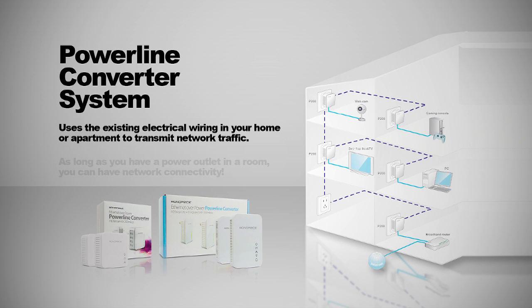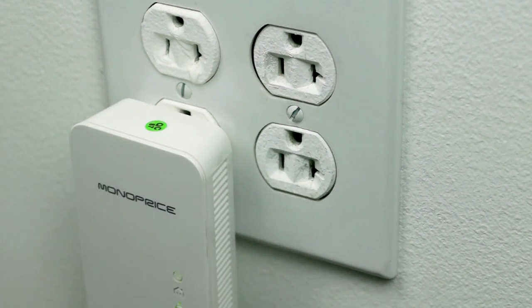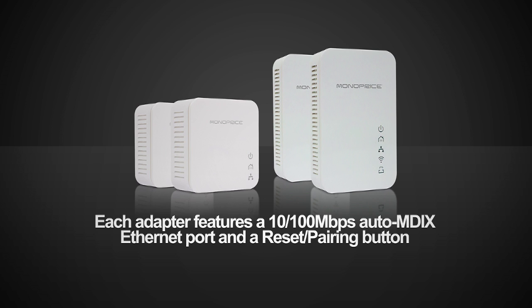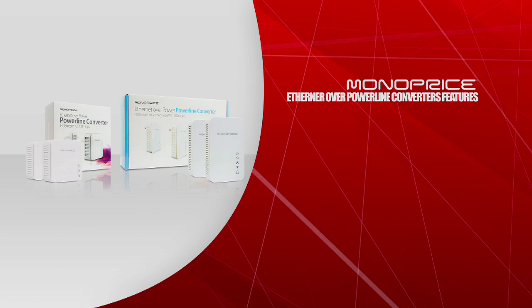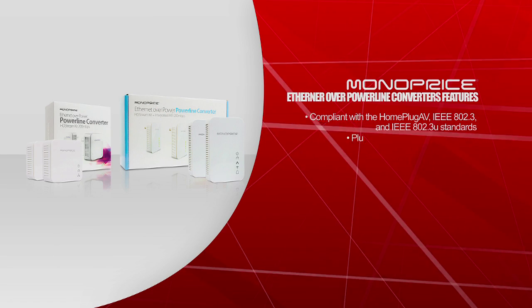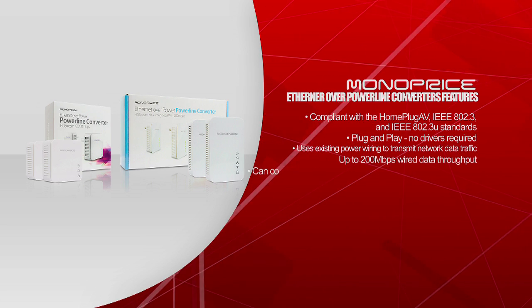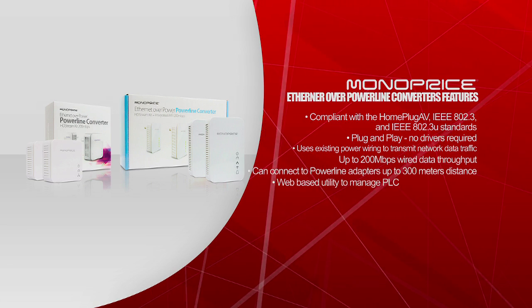The powerline converter system uses existing electrical wiring in your home or apartment to transmit network traffic. As long as you have a power outlet in your room, you have network connectivity. Each kit comes with two powerline adapters. Each adapter features a 100 megabit per second MDI-X Ethernet port and a reset pairing button. These Ethernet over powerline converters are compliant with the HomePlug AV, IEEE 802.3, and IEEE 802.3u standards.